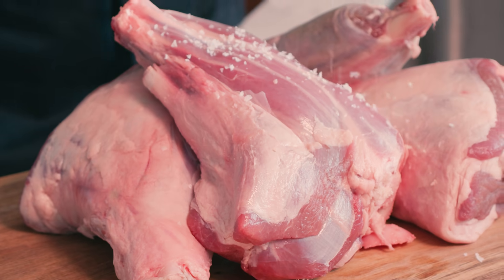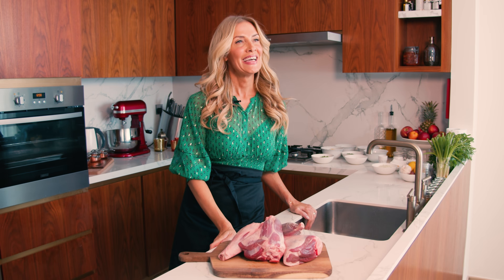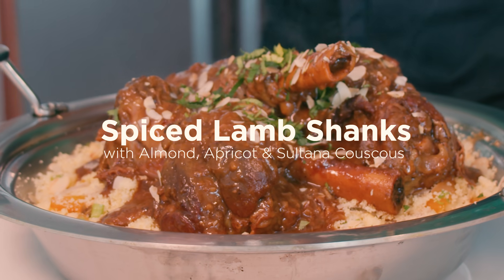Hi, I'm Lydia. Ramadan Karim. Welcome to my kitchen. Today we're going to be making a spiced lamb shank with a lentil reduction, served over a beautiful almond, sultana and apricot couscous. Perfect for your iftar. Stay tuned, you're not going to want to miss this.